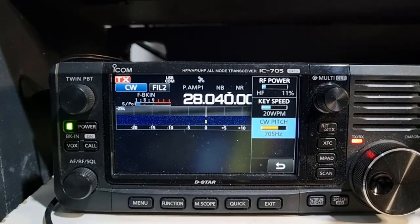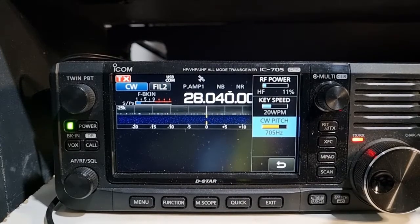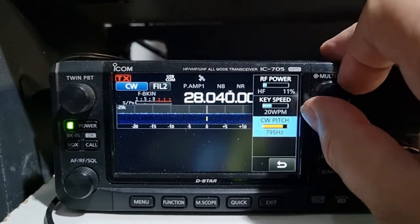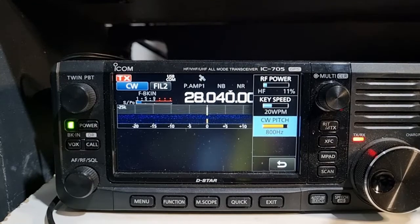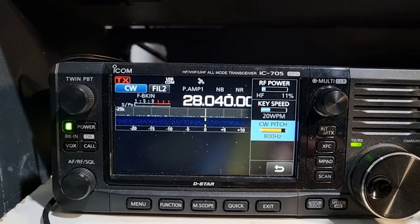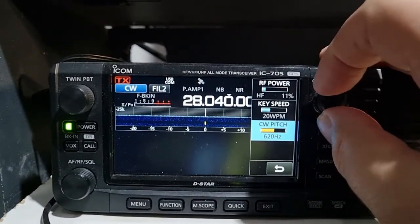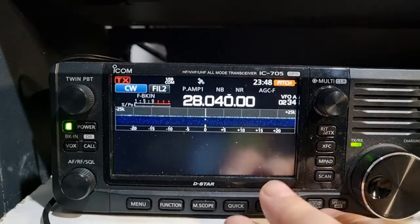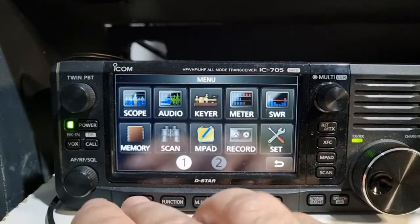You can go to 700. And then you can go up even further - but you've got to be about 12 years old to hear that. It's also good in a pile-up because it's not the tone everyone else uses. You'll learn how to set up your pitch. So I've got a station we want to call.